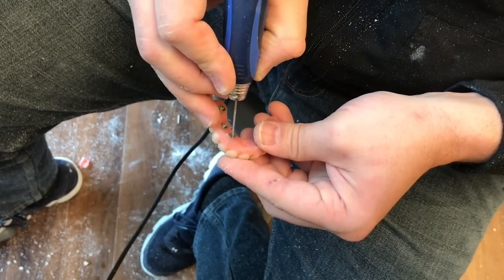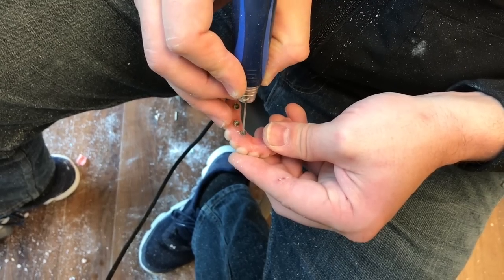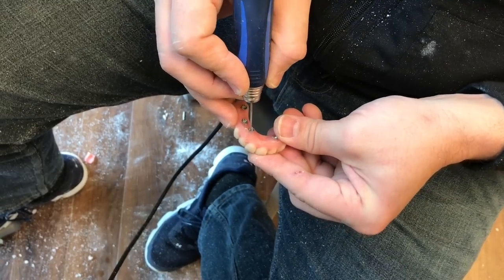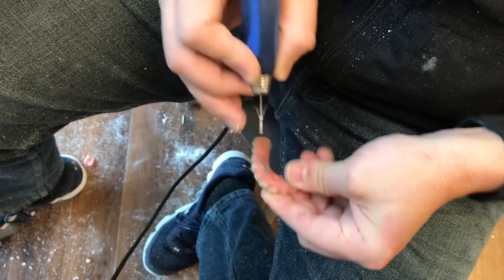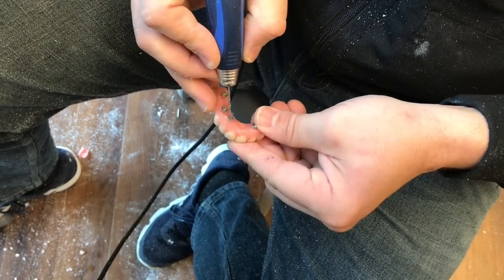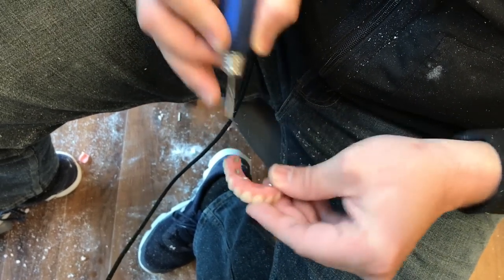Once that acrylic is set, we can create a pilot hole through the bottom of the tie base through to the occlusal surface of the prosthesis. We do this very methodically, just a little bit at a time, so that we don't create heat and pop the tie base out.